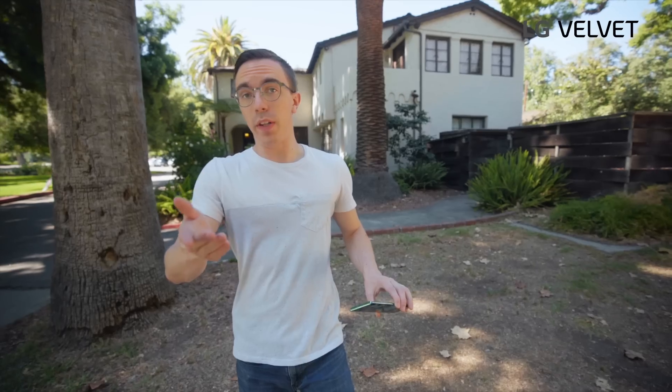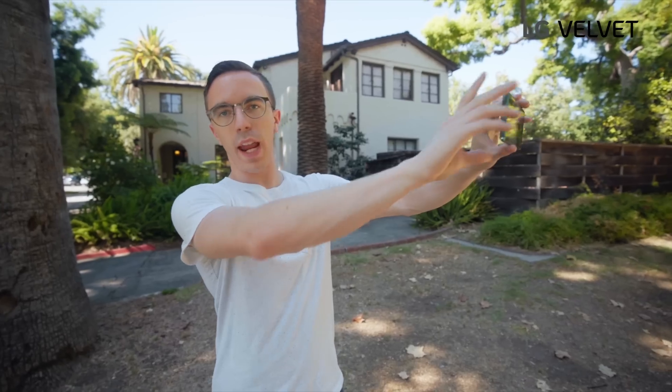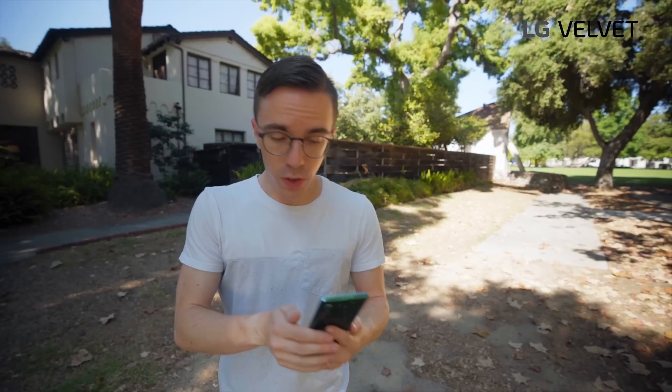There is of course a high quality selfie camera, but the real pro camera move is to take selfies with the rear camera. You can really see that 48 megapixel sensor putting in work. Because it is such a large sensor, we get some natural depth of field. We do have a portrait mode to try out, but beyond just the full portrait mode, this is a shot straight out of the camera and it already looks this good.